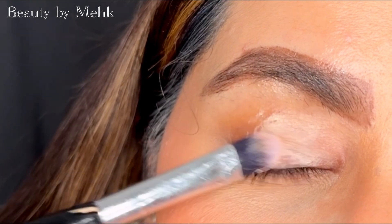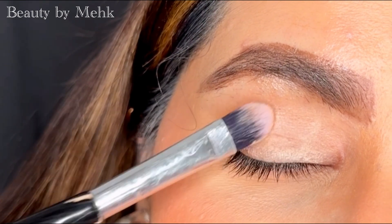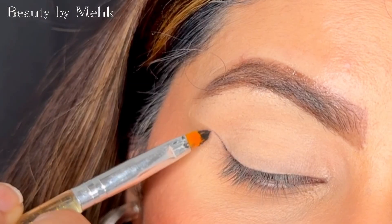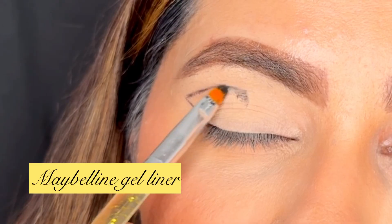The very first step is applying a concealer. Take any liquid concealer and a flat brush and pack the concealer on your lid. Once you have packed the concealer on your lid, you have to set the concealer with the powder. I have also set my concealer with the powder.